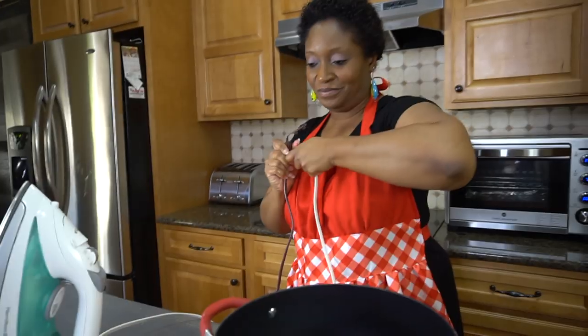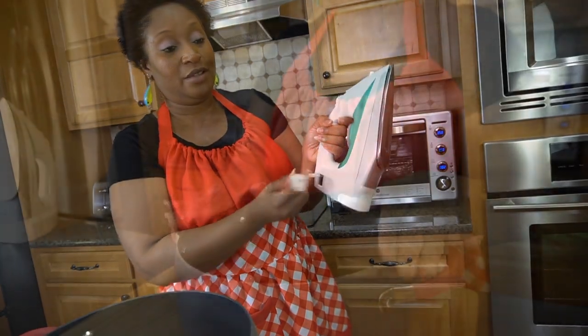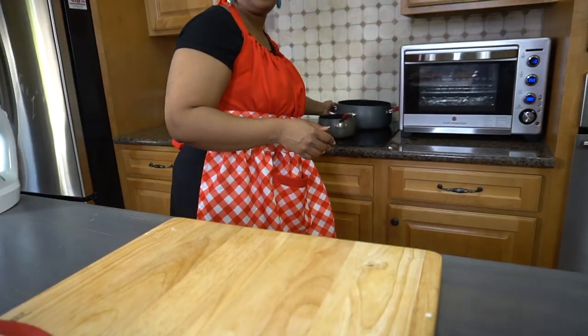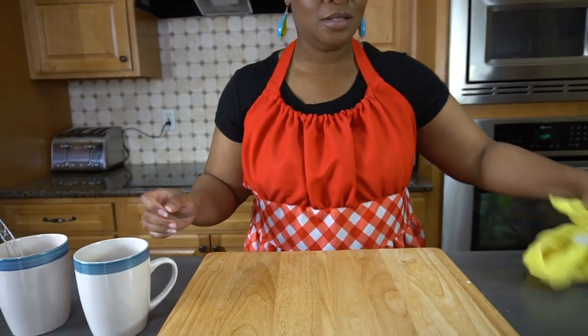It's time to plate this meal and let my family tell me if it tastes just as good as if it was cooked on a stove. I'm turning this off now — you can tell it was cooking on it. I'm going to plate this up and get my husband Mike and Andrew to come test the food. They're gonna let you guys know how it tastes.